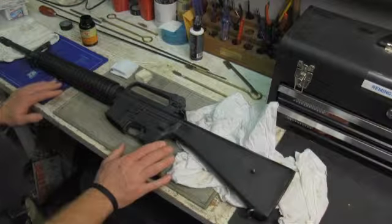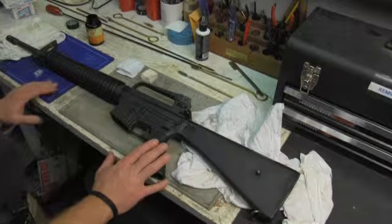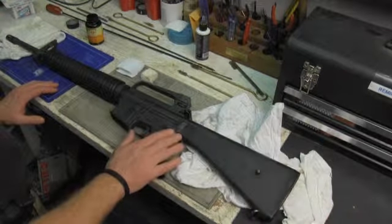Okay, so we have our patrol rifle. We're going to go ahead and field strip our patrol rifle and give it a good cleaning. We just got back from the range with this weapon system, so it's uber dirty.